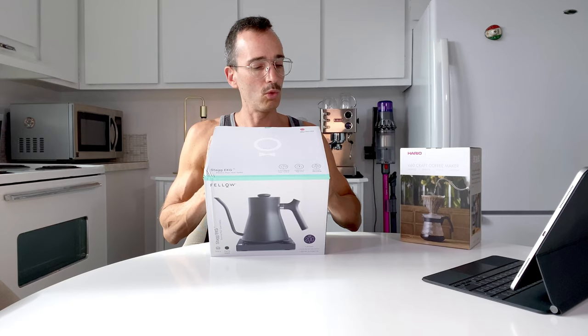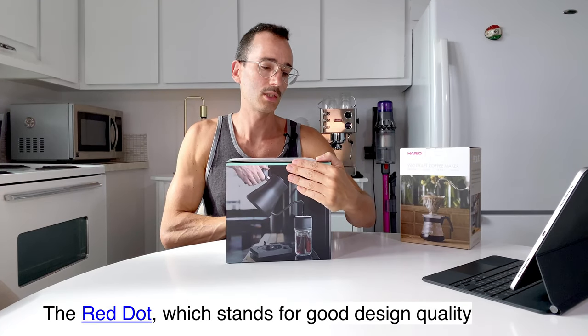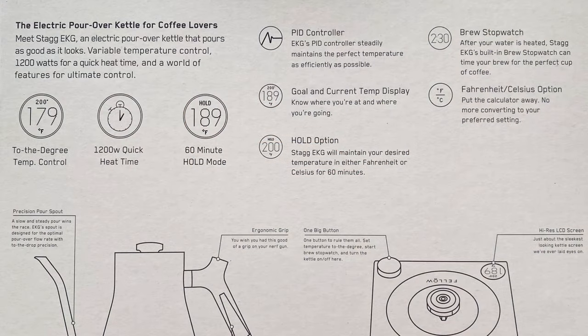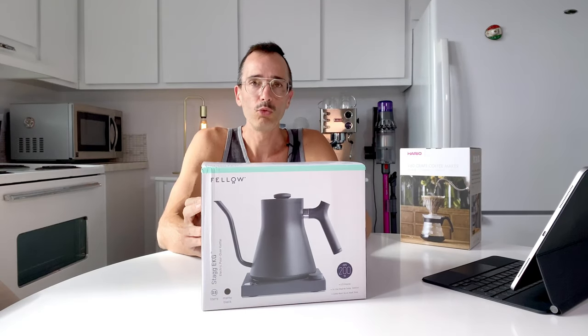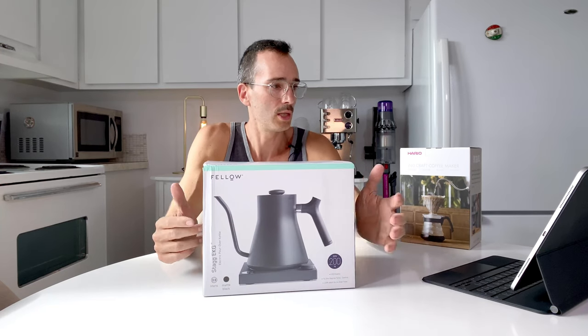In 2018, this product received a Red Dot Award for design — it's written right here. This kettle has to-the-degree temperature control, a 1200-watt quick heat time so it's supposed to get to boiling very fast, and a 60-minute hold mode. So if you set a temperature you want to brew at — like 189°F — it will hold that temperature for 60 minutes, which is great for multiple pour-overs or multiple teas. You can switch between Fahrenheit and Celsius.